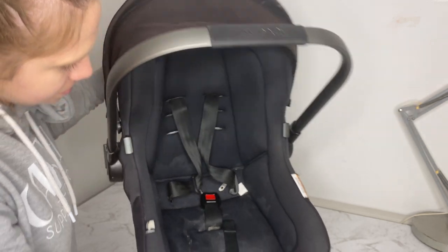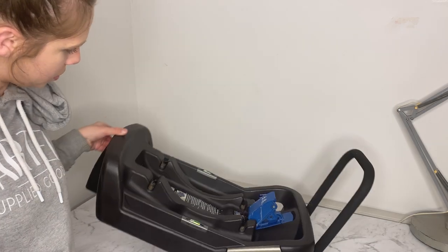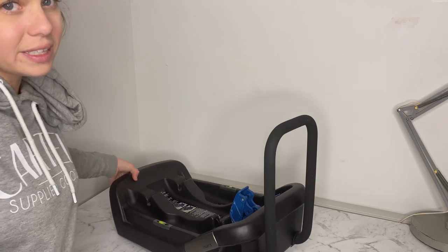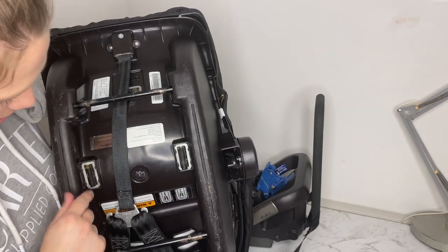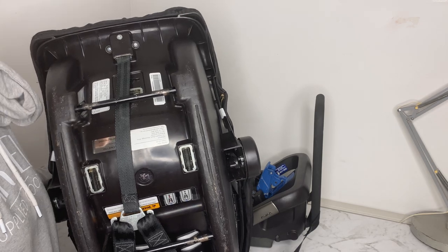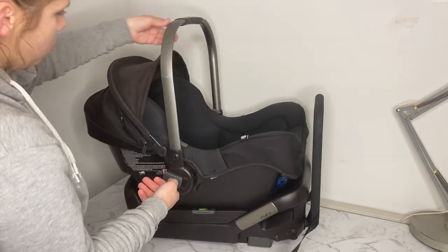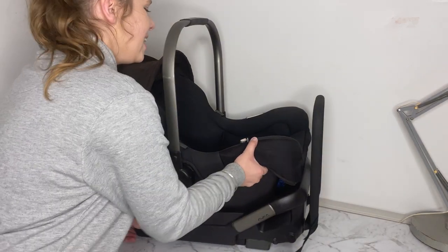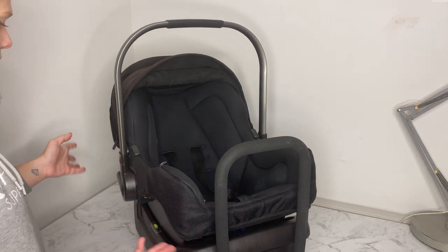I took it off the base and the base also has all of the milk in this part in here. But the worst thing was the bottom — there is milk in here, and here, and here. All throw up, vomit, milk — I don't know. It's from a baby under 12 months of age so I'm thinking it's milk or throw up. This is going to need a really good clean. I thought this was just going to be a quick chuck in the washing machine, but it needs a complete clean first.